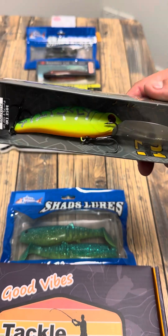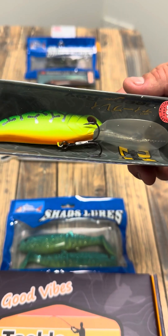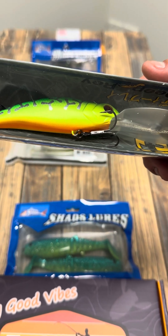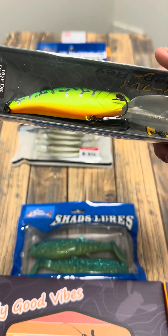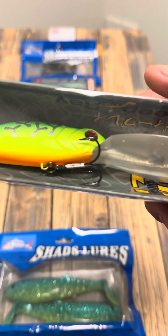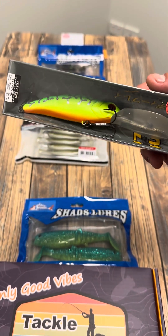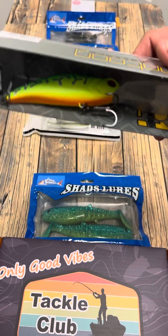Next up we have got the Pontoon 21 Deep Ray. It's a 105 mil floating lure. This thing dives 4 to 5 meters — it'd be cool for your deeper rock bars, especially if you're into trolling. I'm going to troll them down some of the rivers for Barra and Jacks. This is definitely one you want in your box.